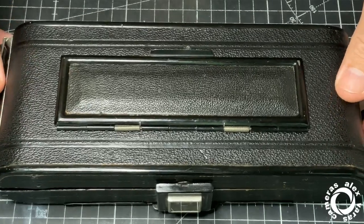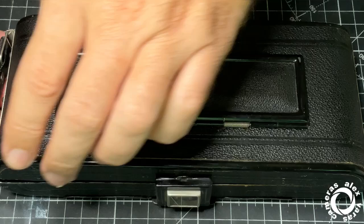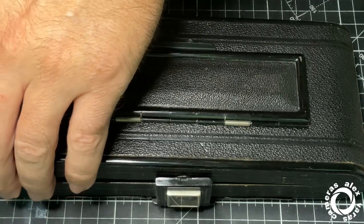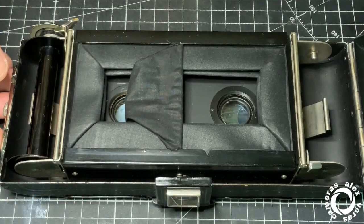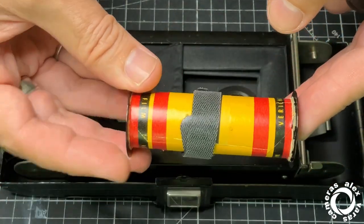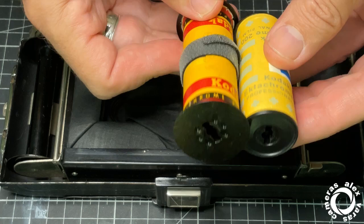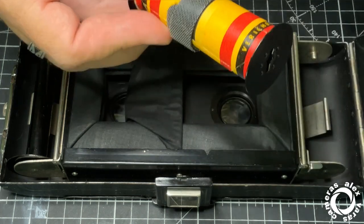Camera using 616mm film — this is the film — and this is 120mm, much bigger.